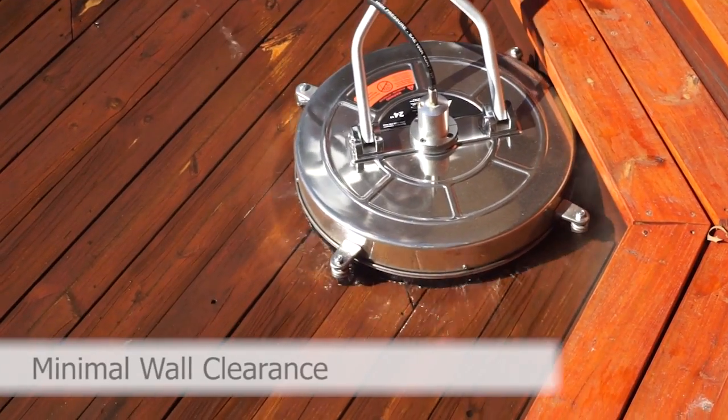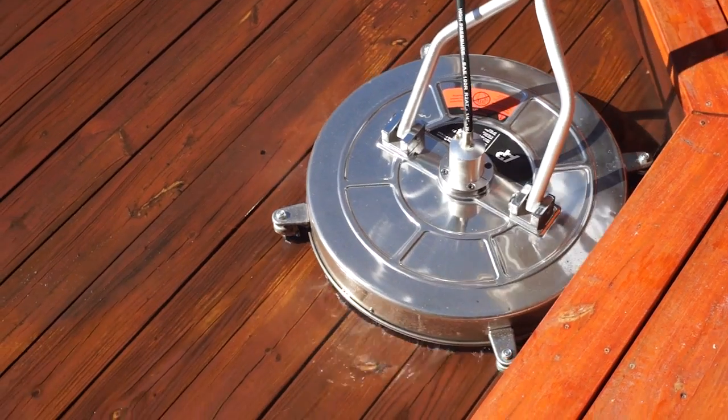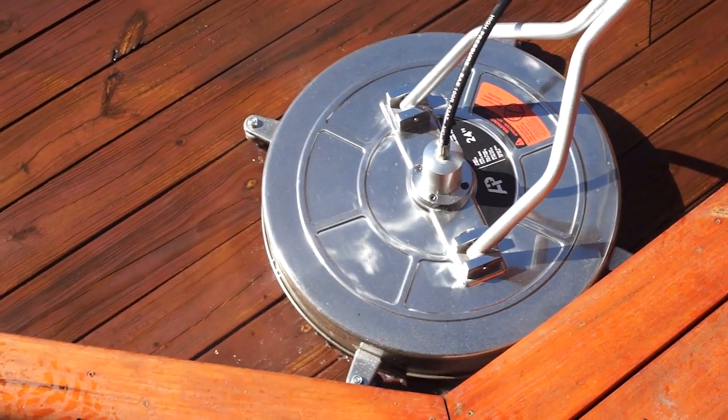With the A-plus surface cleaner, there is very low wall clearance. This machine cleans right up to the wall, reducing the handwork required to complete the cleaning process by all wall surfaces.